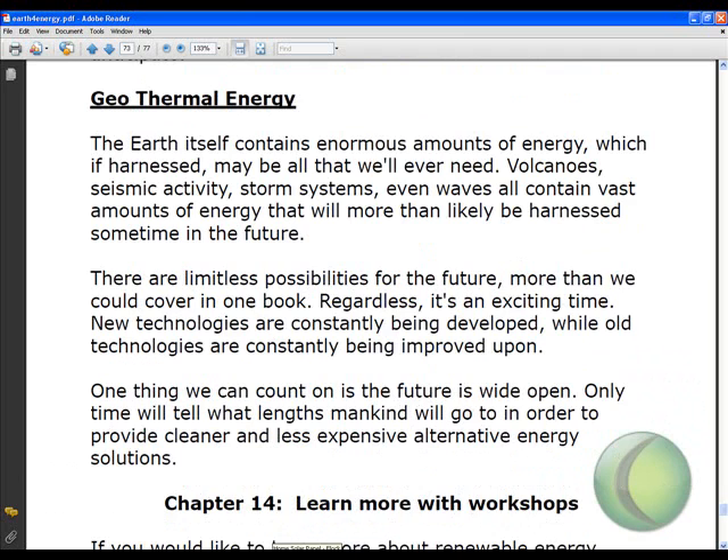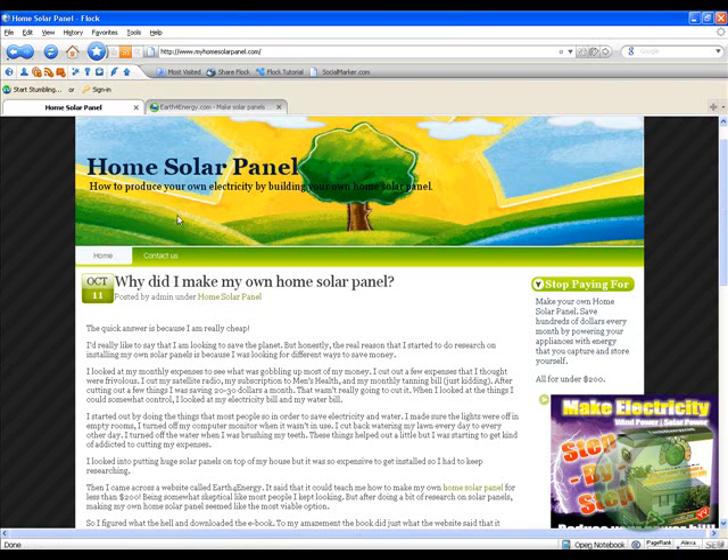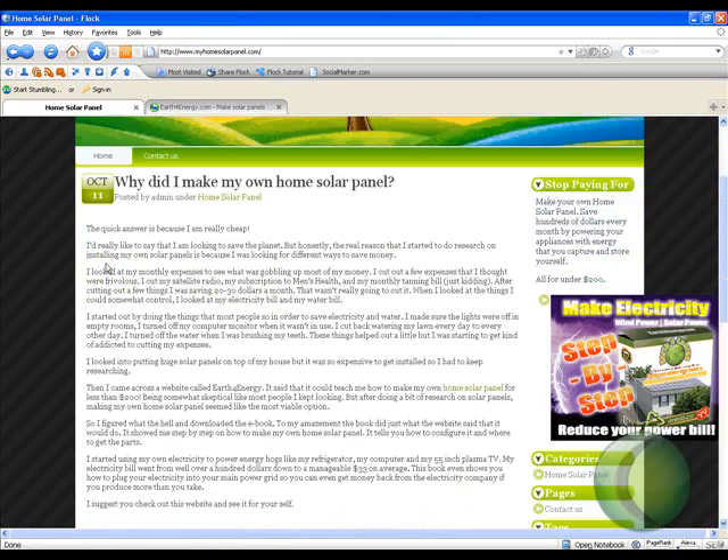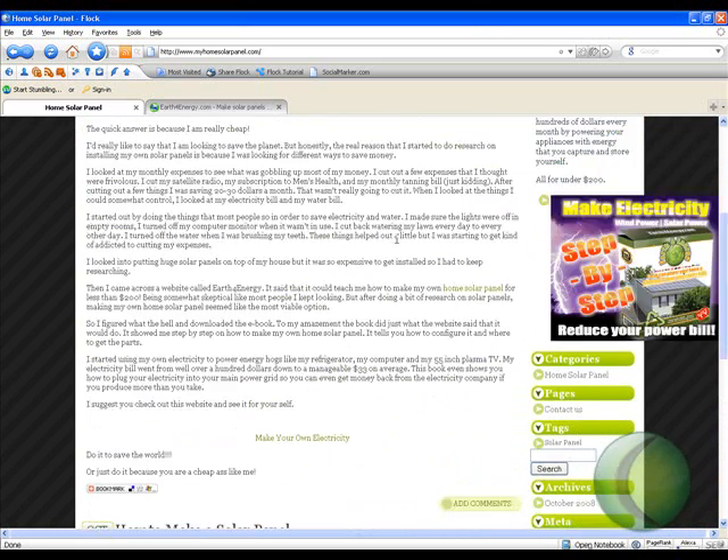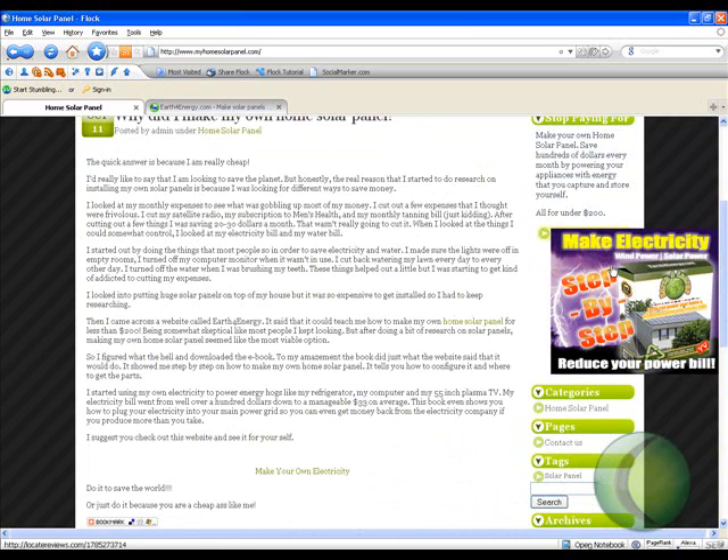Check it out guys — go to MyHomeSolarPanel.com. There's some information there, YouTube videos, a couple of articles, and most importantly there's a banner on the right that you'll want to click on to reduce your power bill today. Check it out.